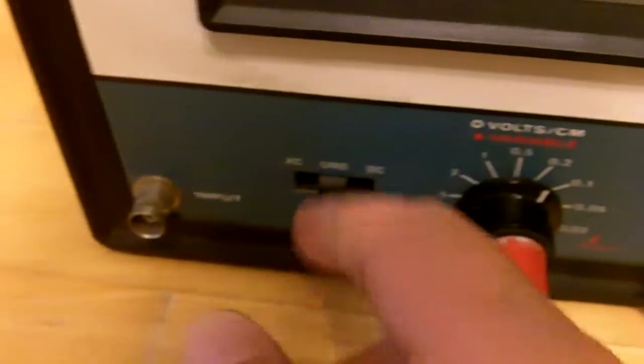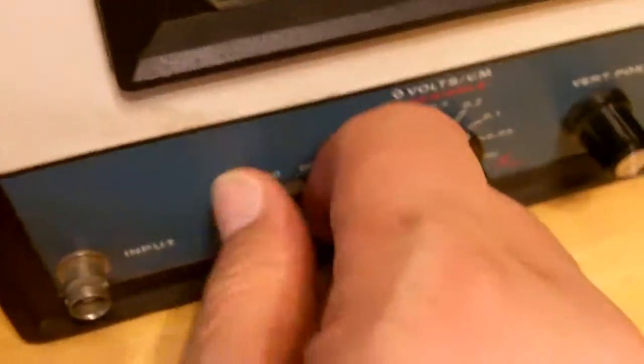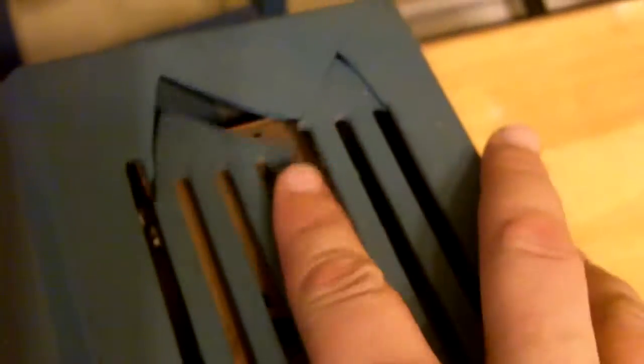I don't know much about it, so know that this is an as-is item. It is an oscilloscope though. This is cracked, so be aware of that. It's not the nicest of plastics. I'm guessing it was used for schools to teach them how to use an oscilloscope.